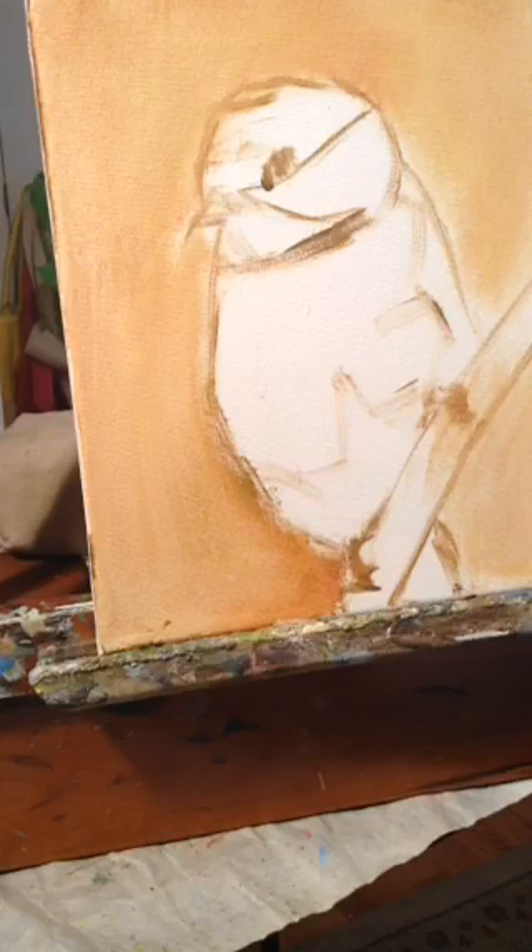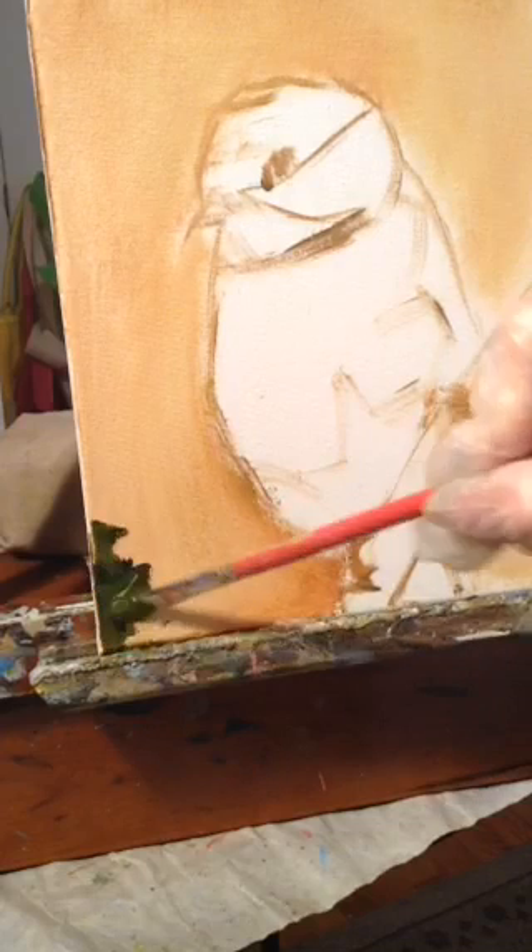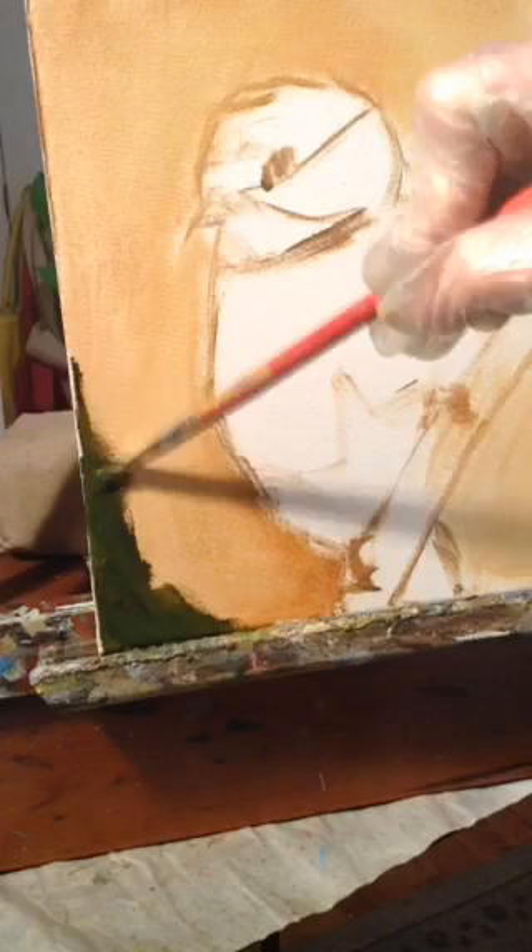I'm mixing up some paint back here. My palette this morning is Cad Yellow Deep, Cad Red Medium, White, Black, and Ultramarine Blue. I'm mixing up some black and yellow — that Cad Yellow Deep — which makes a beautiful green, and I'm just going to work that into my background.